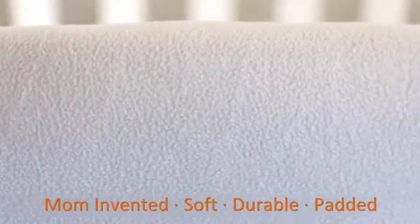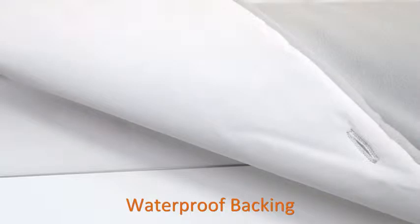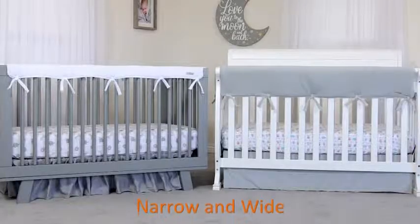durable fleece fabric layered with light padding. The crib wrap has a waterproof backing, protecting your crib from drool and moisture staining. Crib wraps come in narrow and wide sizes, fitting whatever size crib rails you have.